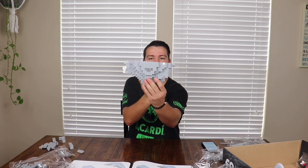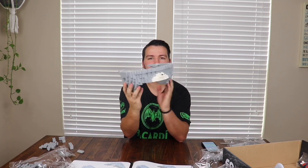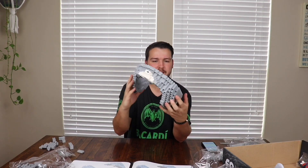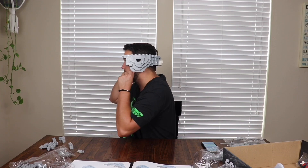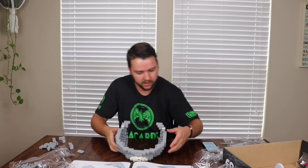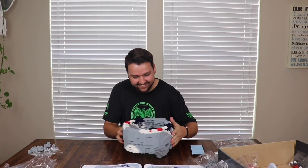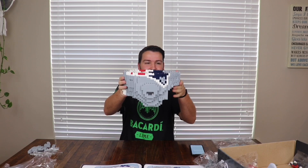I screwed up somewhere — oh, that's why, dang it. This is how much I have done of the helmet so far. Oh my god — I could probably wear this helmet when it's done. It fits literally over my head. I am going to wear this helmet when it's done, for sure, 100%.